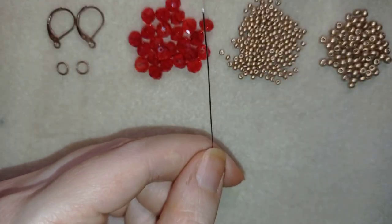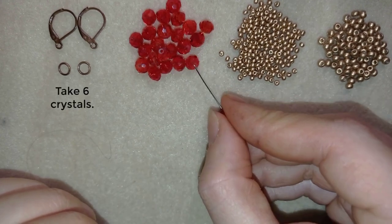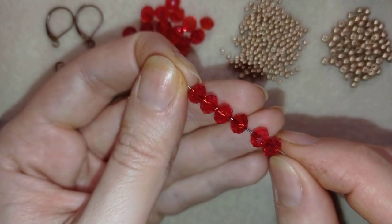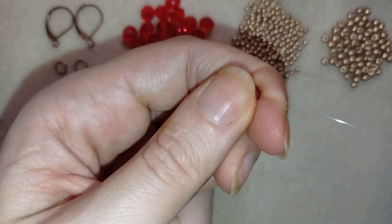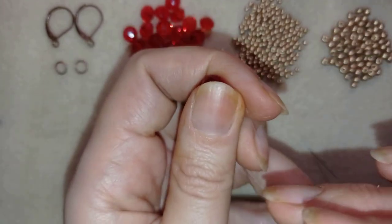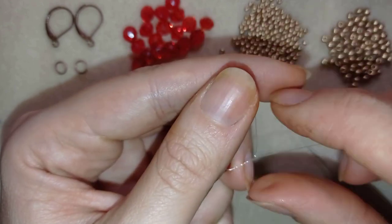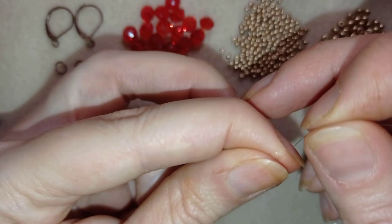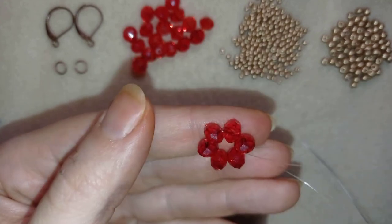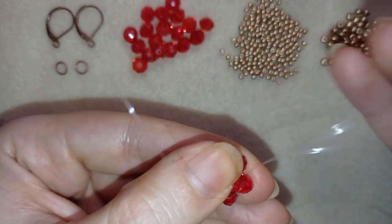In my first step I'm going to take six of these beautiful crystals. I have my six on my needle and I'm going to slide those down. Now I'm going to make a knot by making a loop, going twice through the loop I've made, and pulling. I could make one more knot. Now I have a beautiful circle of six crystals.